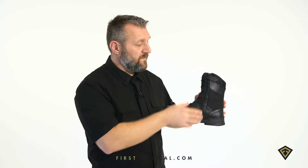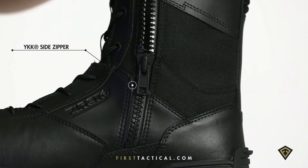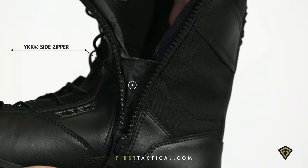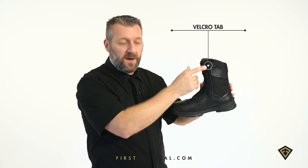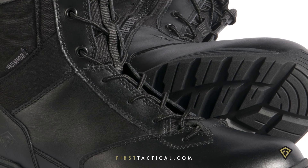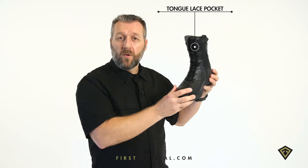Constructed with a waterproof membrane, the side zipper is a Vislon molded design, so it zips over everything including mud that you slosh through. There's a velcro tab at the top, and lateral and medial side pockets with recessed laces, keeping all wear and abrasion down to a minimum.